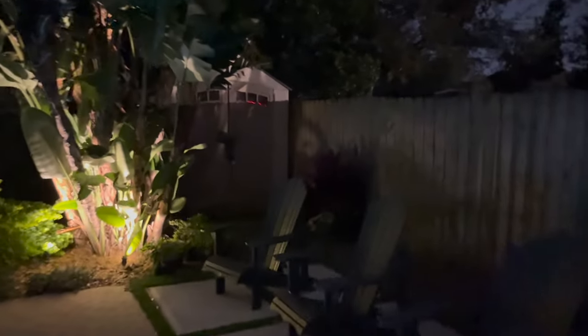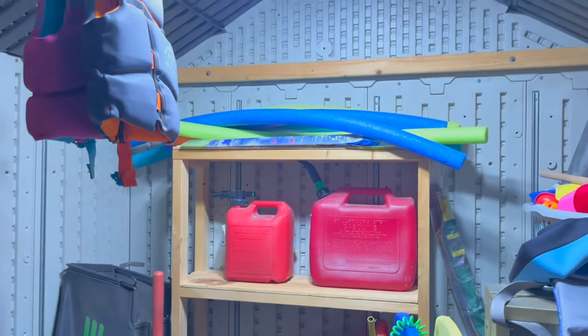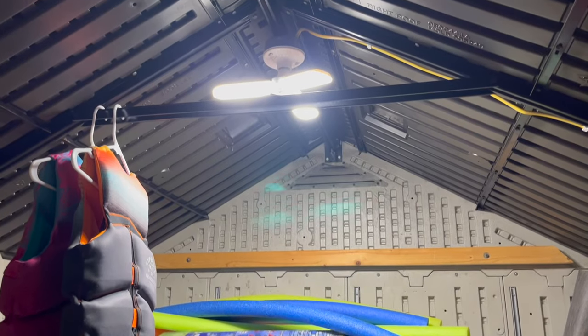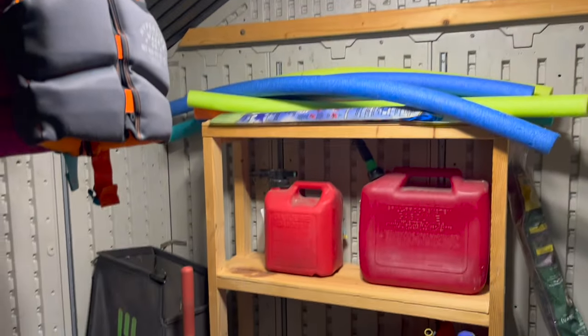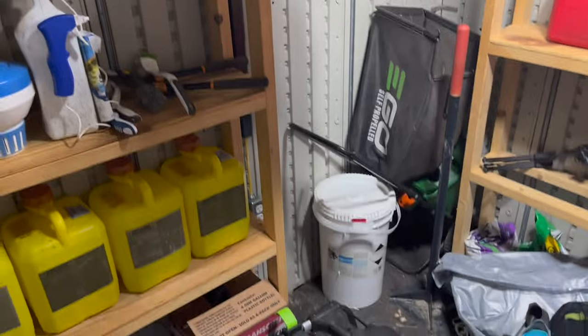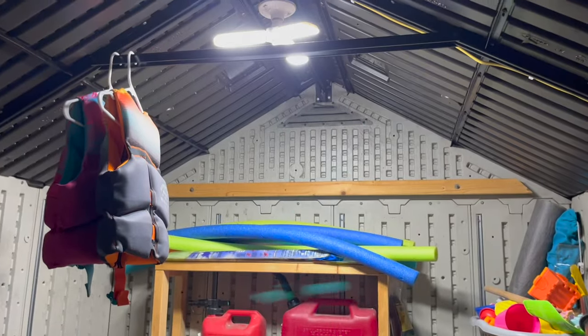I've owned this shed for a couple years and I've always wanted a light on it so when I come out here at night I can see. Let there be light! I put a LED bulb in it — it's much brighter. Please excuse the messy shed, I need to clean up. But I can see now!